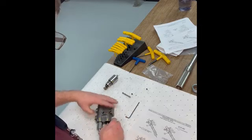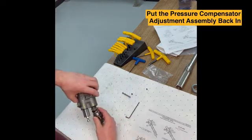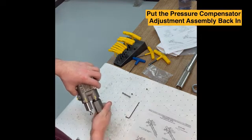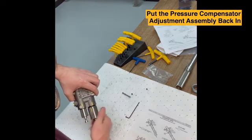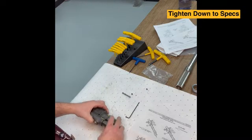Now we can put the pressure compensator adjustment assembly back into the body and tighten that down to the specs in the service catalog.